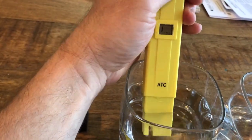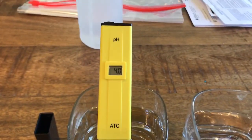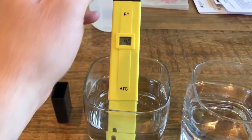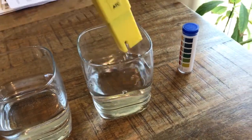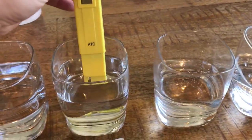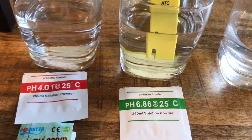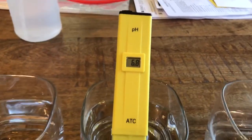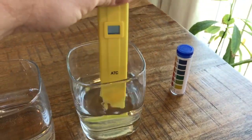So first we've got a pH reading — it's reading 4.0. Then what it says is take your distilled water, give a little shake, put it in, and this should read 6.8 — right on the money. So wash it off.